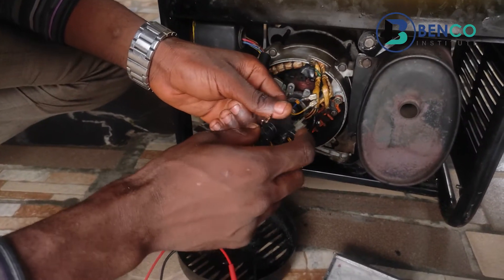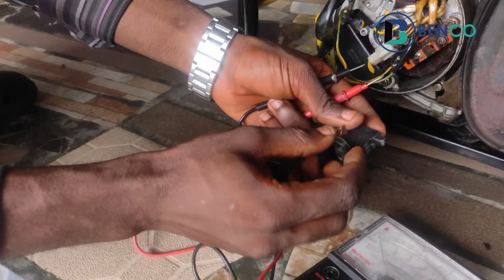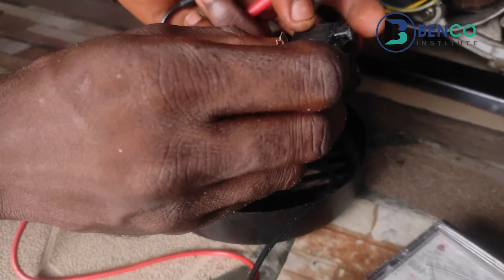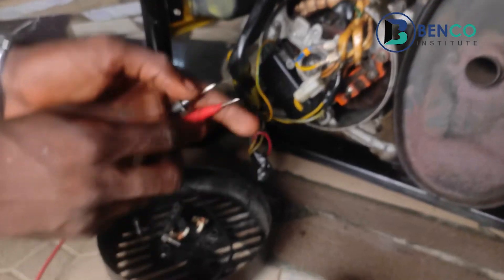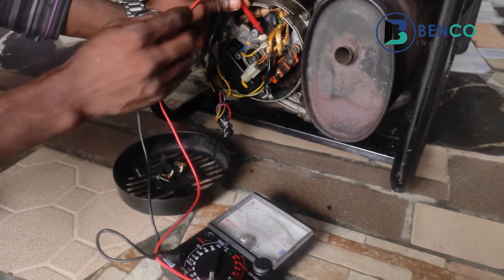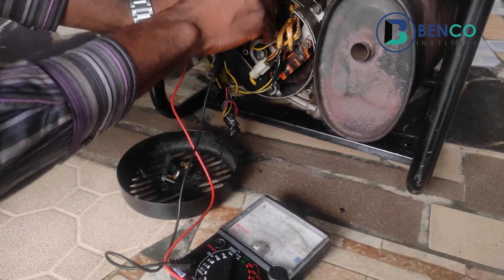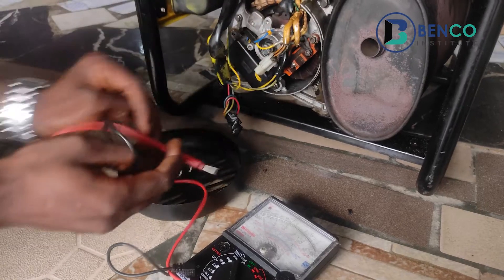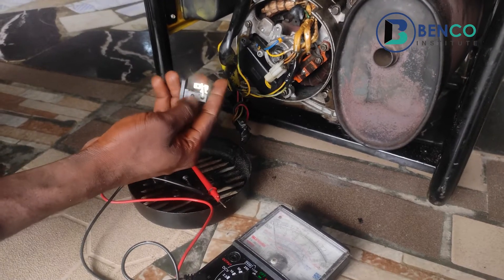What happened here is this: it's the leg of the brush — the carbon brush — which is supposed to sit on the commutator. One of the legs is damaged, and as such I think that's the reason this does not connect to the armature. Just to be very sure, let's test the armature for continuity. Don't forget the armature is the rotating part of the alternator. This armature is continuous — so what that means is the brush is the reason this generator does not produce voltage. We're going to get a brand new brush and fix it.